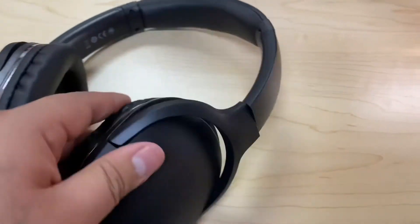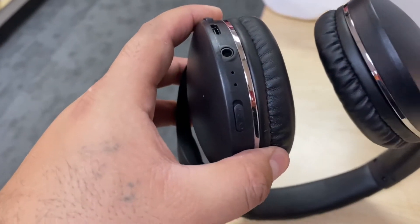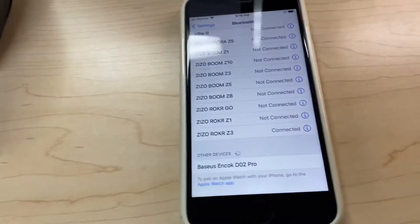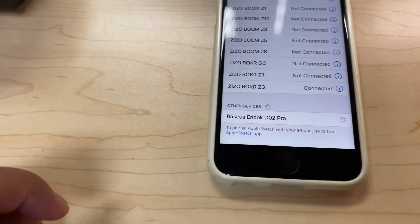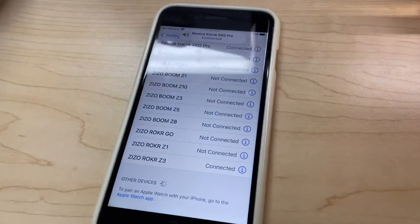Let's try them on. There's a little lever to turn them on right here, and then there's a light indicator. On Bluetooth it shows up as 'DO2 Pro' and now they should be paired.